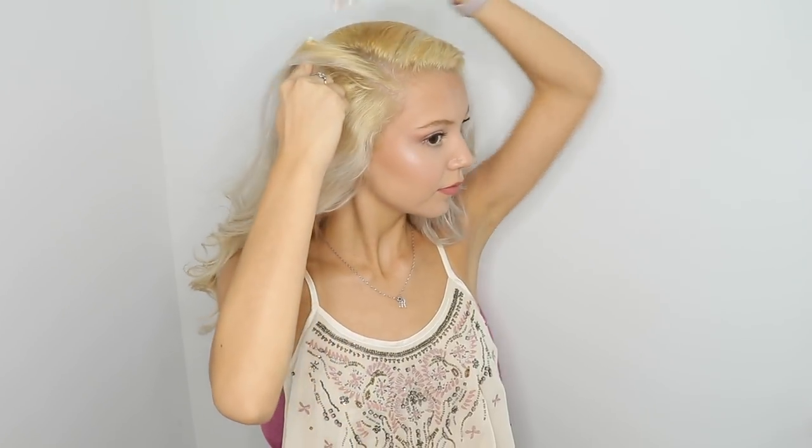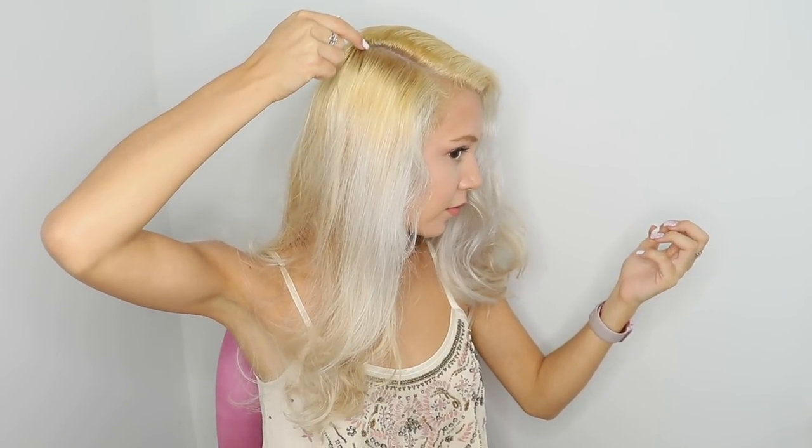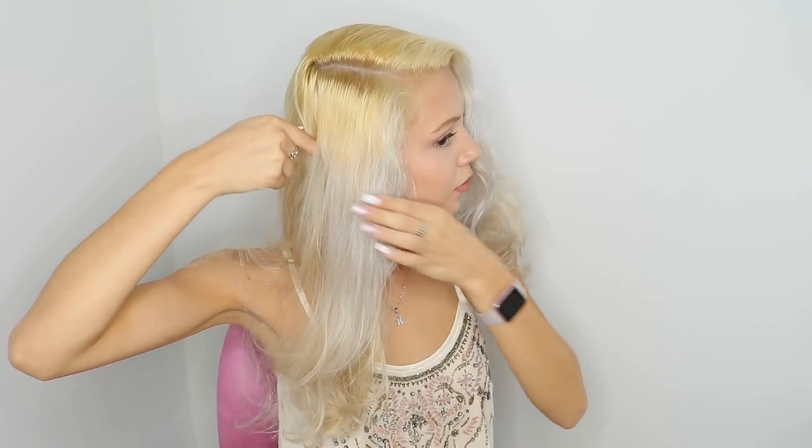Brush your hair before you start — that will help a lot. Just like with the first hairstyle, I begin by parting my hair on the side so I can fit exactly three cornrows. Here I part it from the top to the back of my ear, bring the rest of the hair to the other side, and tie it with a hair tie so it's out of the way.